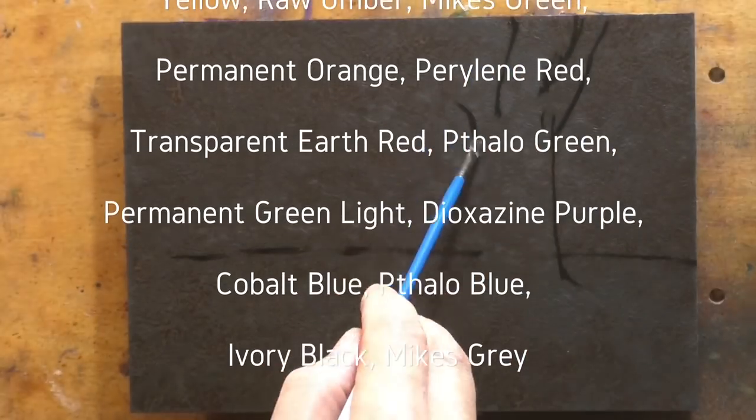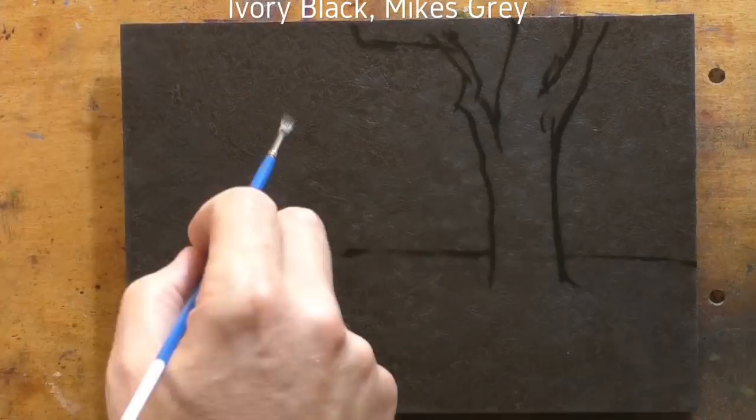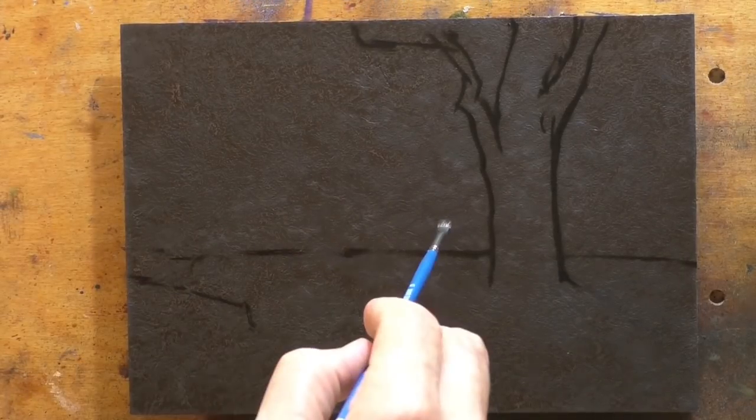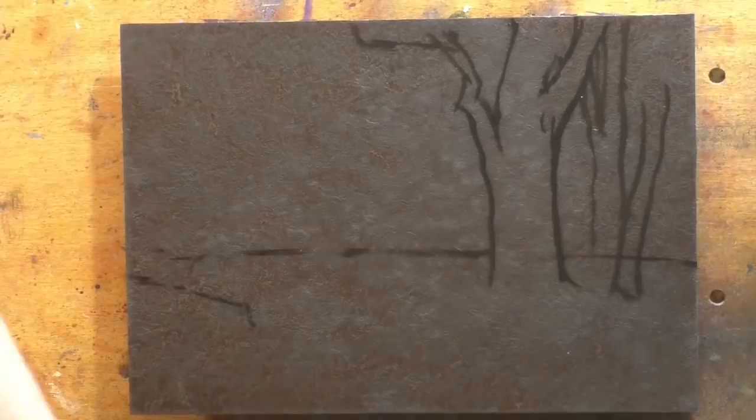I'm doing a study after a painting by George Inness today. His painting is called Sunset in the Woods, but my painting is called Study After Sunset in the Woods.